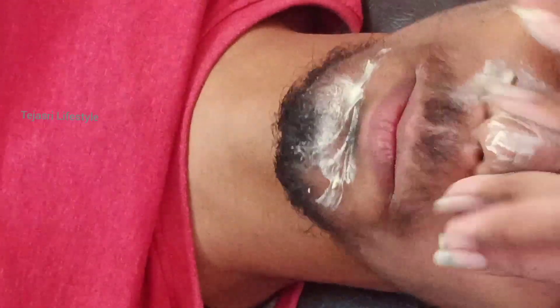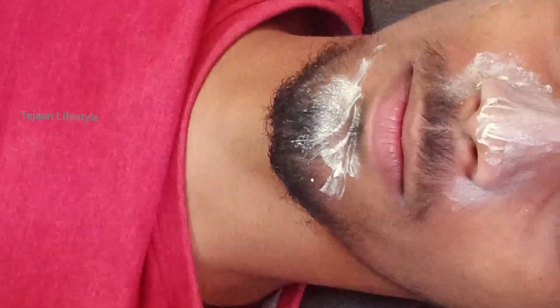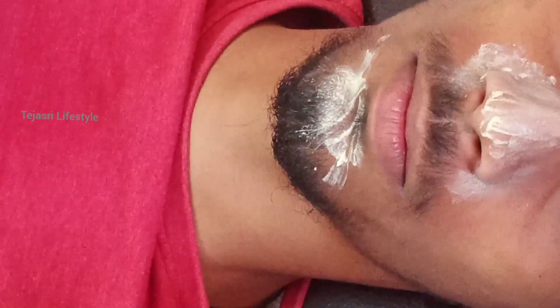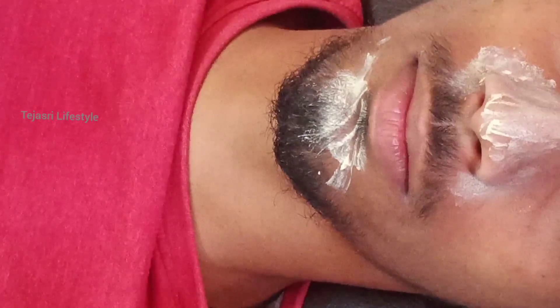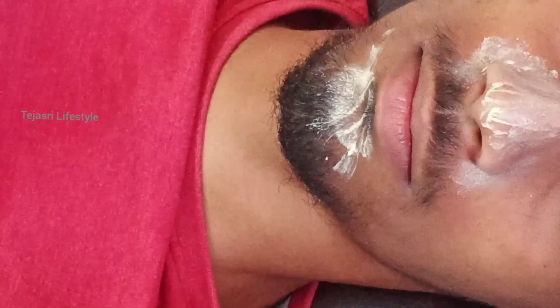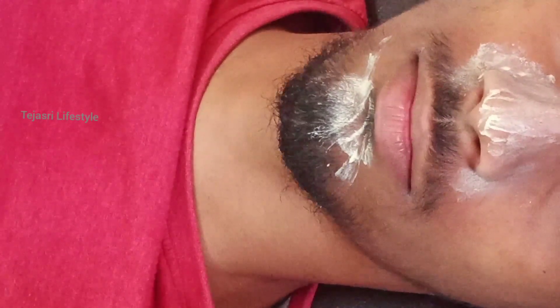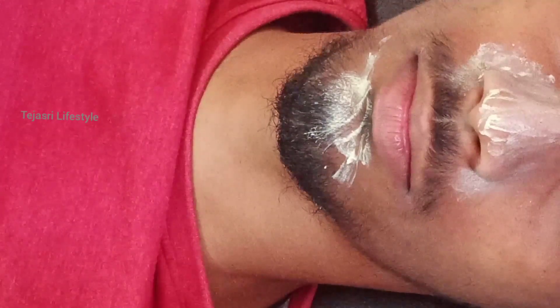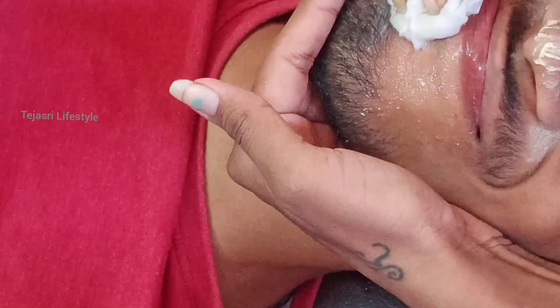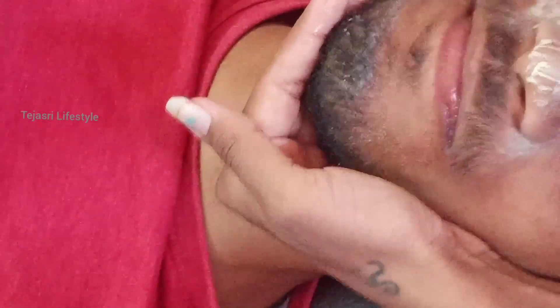The first step is scrubbing. I will show you how to scrub in a new video — check out the description. You can use a branded scrub, or a homemade version using lemon with sugar. Use the scrub and then wash.